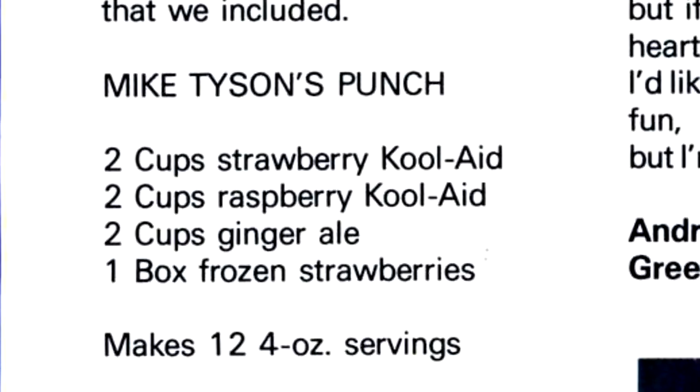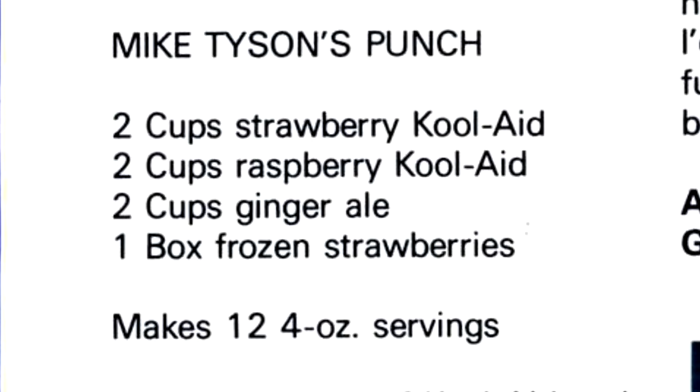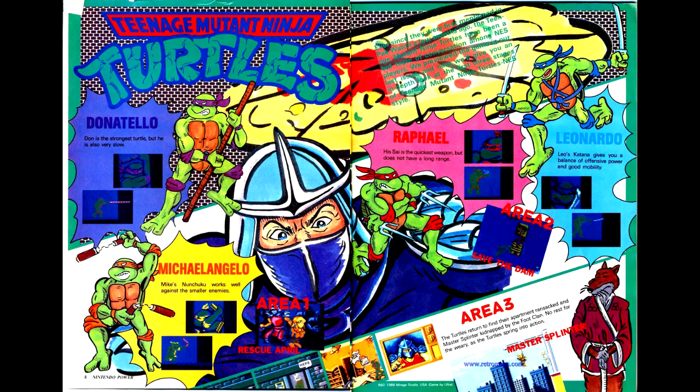We get a continuation of the Teenage Mutant Ninja Turtles strategy guide here, but as I've already reviewed this game last time and there isn't particularly anything new to discuss, I'm just going to move on.